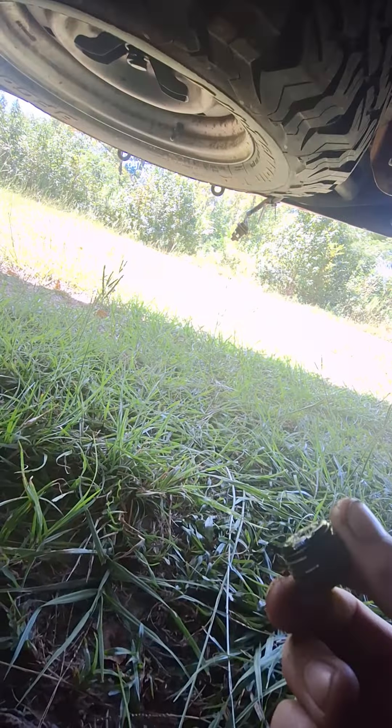I think the last time I filled it up was probably the summer. See those little metal shavings? That's normal. Nothing to freak out about, nothing to worry about.